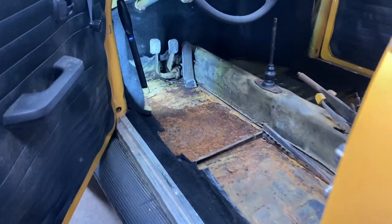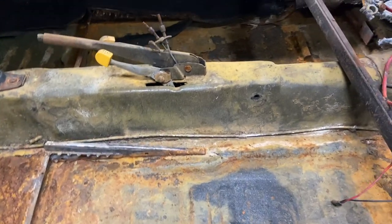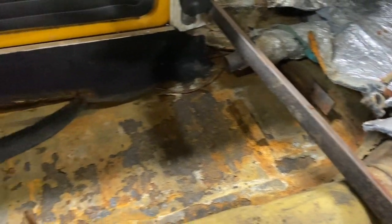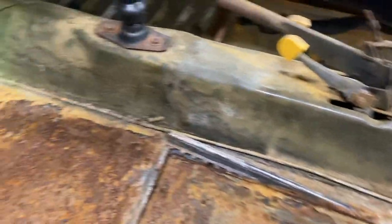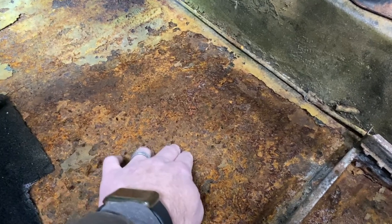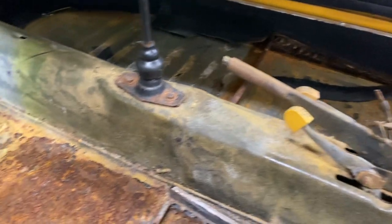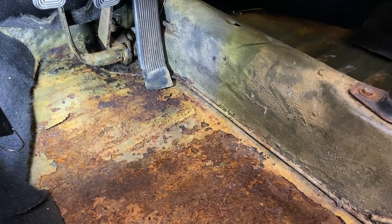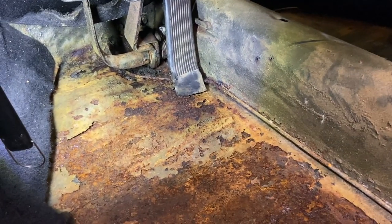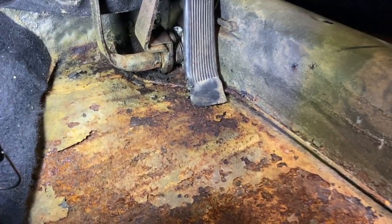I cut the carpet all up — all the sound dampening stuff was soaking wet — and it's been drying for a few days now, so it's all good. I vacuumed it. The floor is still solid. This is the worst spot; it feels a little flimsy, but I'm going to pour POR-15 on the whole floor just to make it a little stronger here so it doesn't rust again. It normally rusted because water was getting in from the sunroof not having a seal.